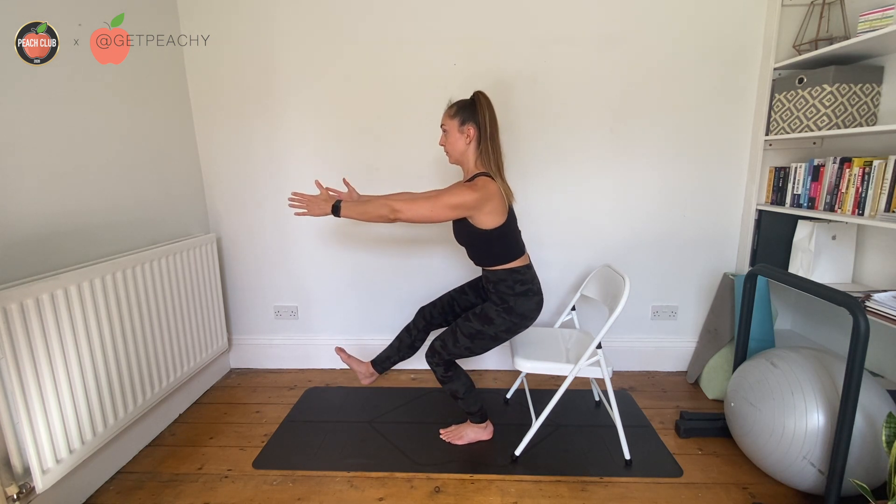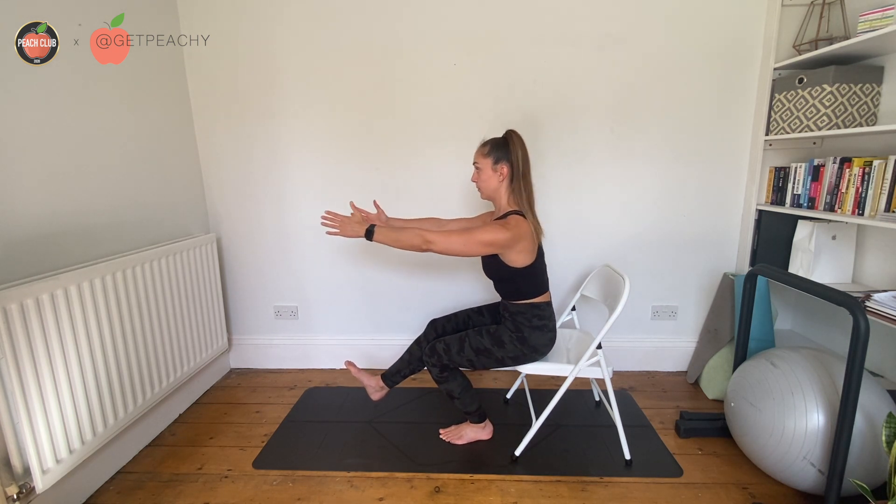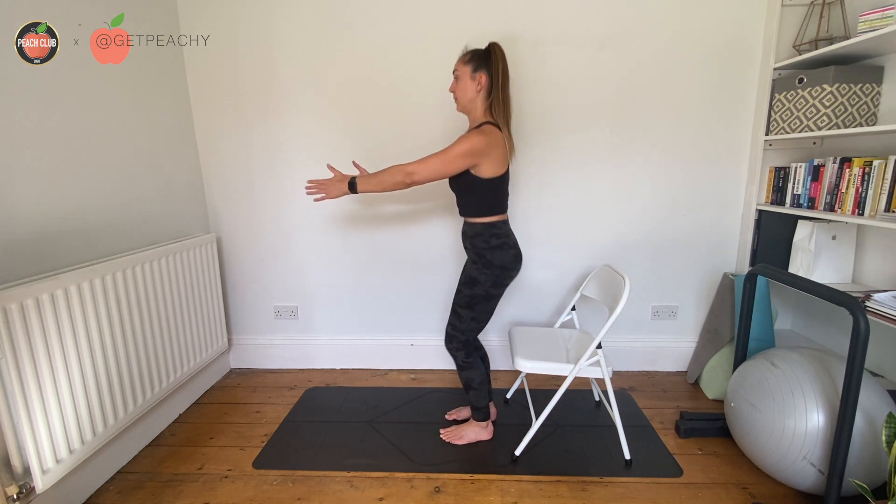So three, two, one, control — then use both feet to stand back up.